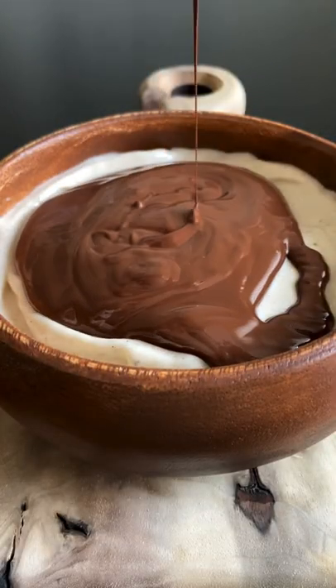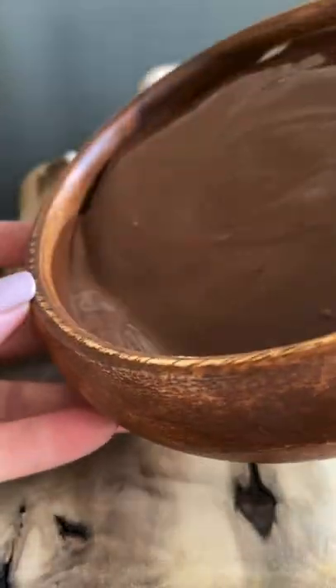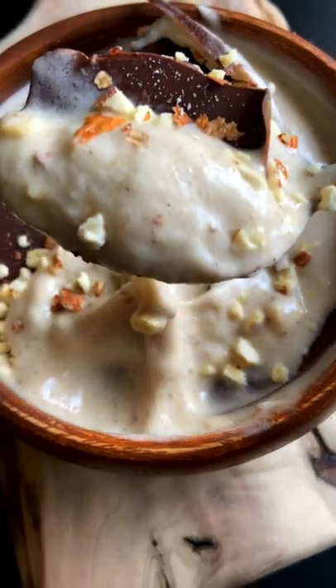Pour in a bowl, smooth it out, and add your chocolate on top. Freeze for 5 to 10 minutes, add some chopped nuts, enjoy, and follow me for more.